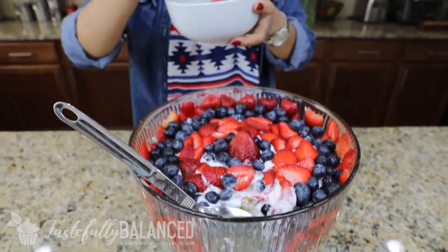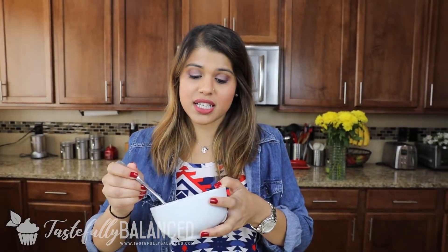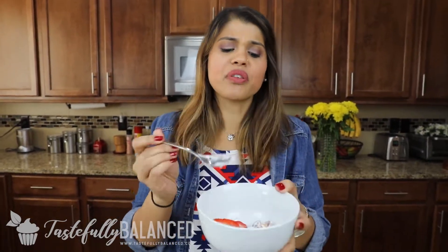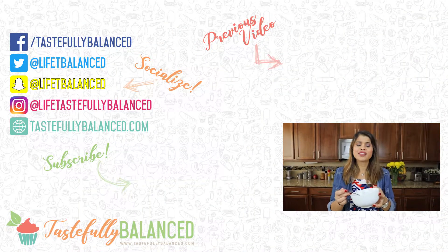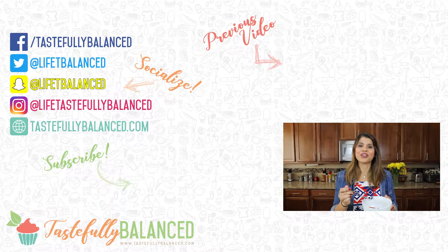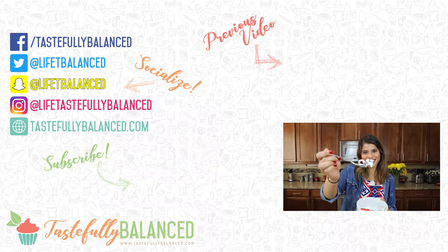My favorite, favorite part. I absolutely love all these fresh fruits from the farmer's market — this is my favorite summer dessert. The pudding mix is really, really great because of the whipped topping — it makes it extra fluffy. And the angel food cake kind of soaks up all the pudding. It's delicious. If you want a simple dessert this summer, give this one a try — you won't regret it. If you guys like healthy desserts, please comment, like, share, and subscribe. And as always, live life tastefully balanced.